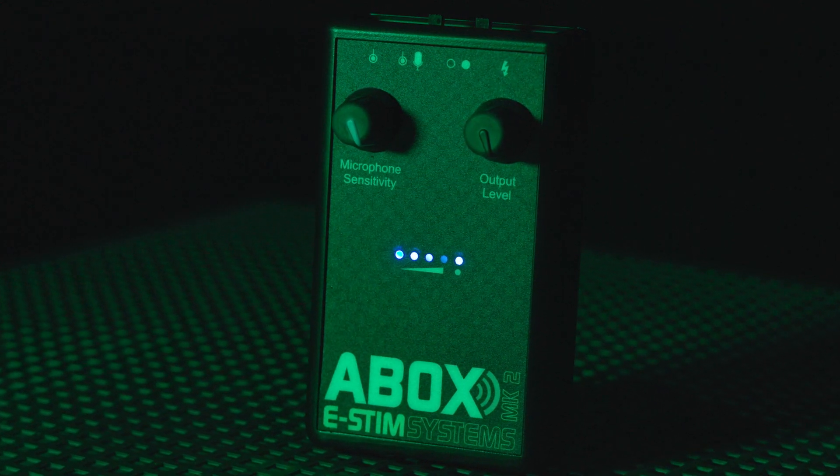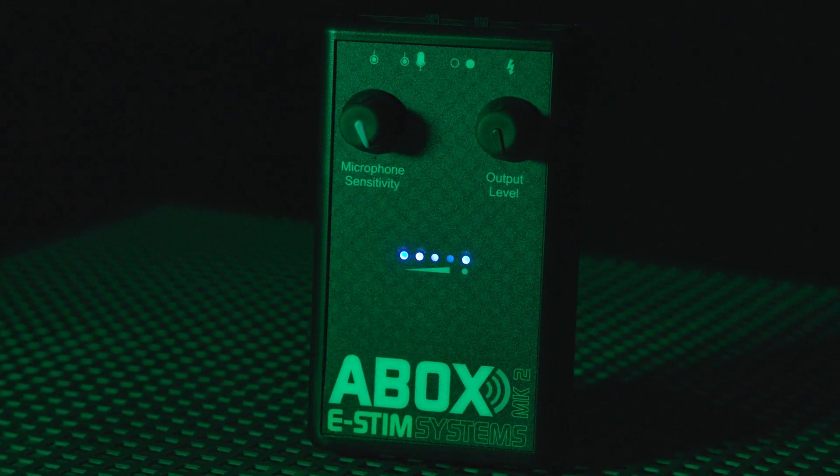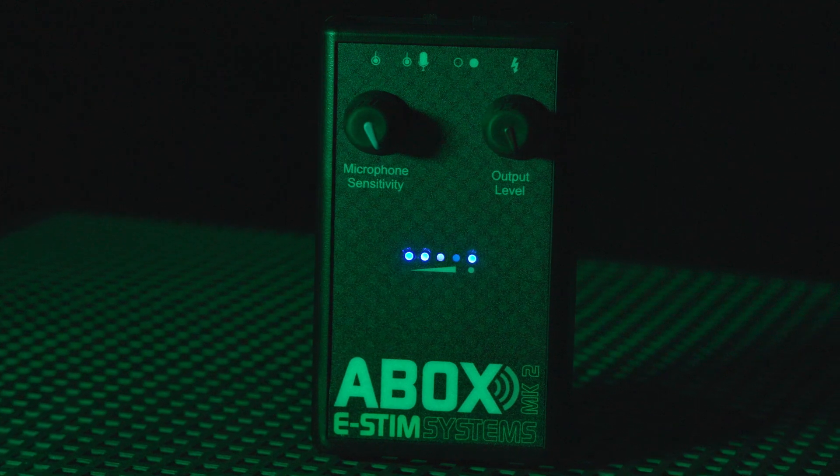It's based on the original A-Box design, but as you can see, smaller, lighter, more sensitive, more powerful.